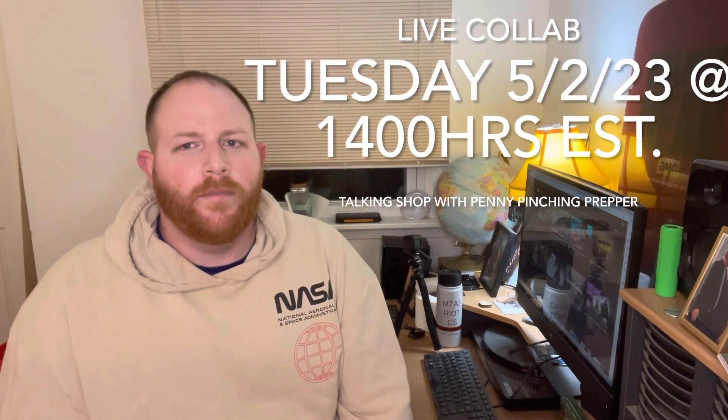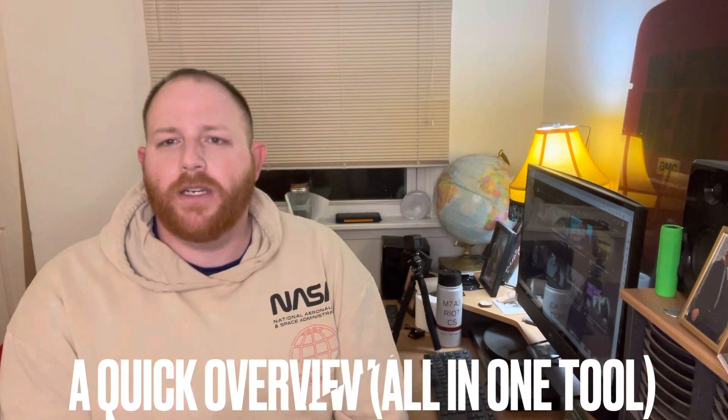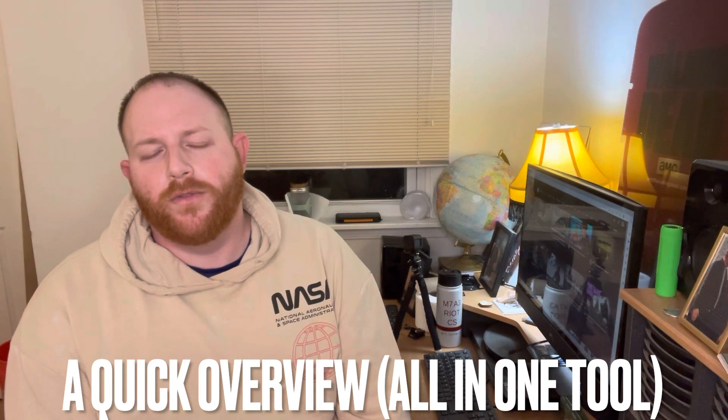I have over 50 subscribers now, so I'm going to start doing live videos. I have one coming up on Tuesday the second at 2 p.m. If you're able to, please head over there — I'm going to be live with the Penny Pinching Prepper. If you have any comments or questions, leave them there and I'll try to get to them as soon as I can, or comment on one of my videos.